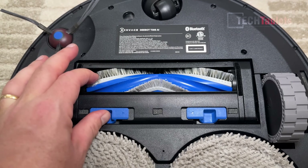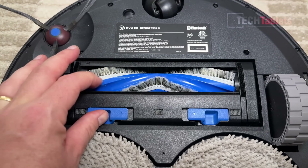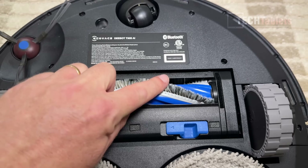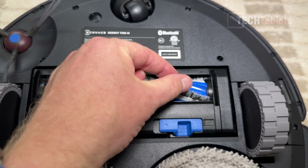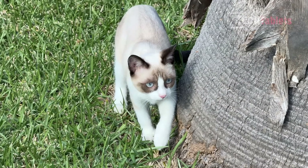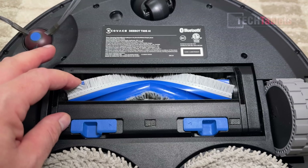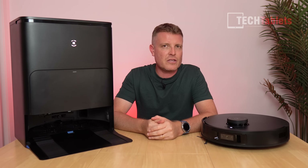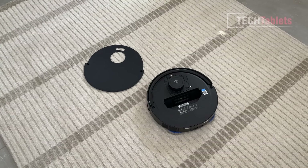Because of the zero tangle technology — no. All I could find was one small piece of cat fur, white in color, probably from Snow. That was it. None of the long hairs were getting stuck, which I think is impressive. After the vacuuming test you can see all the dust, cornflakes, and everything in the internal dustbin.